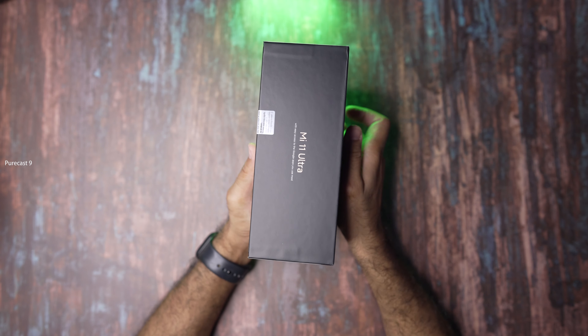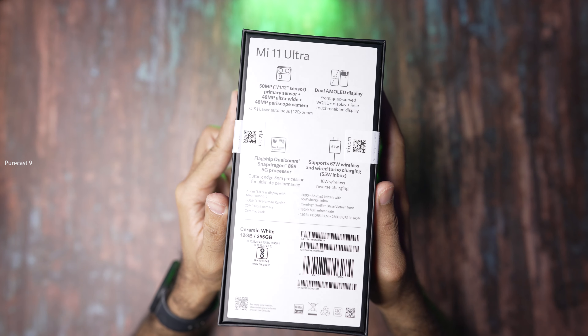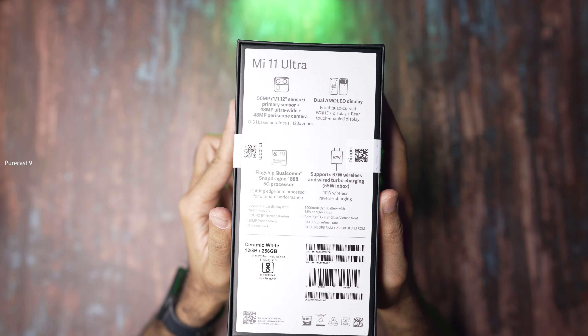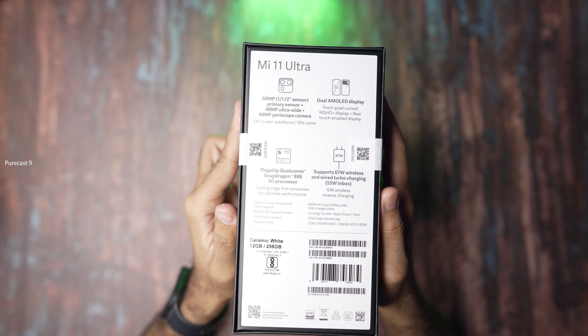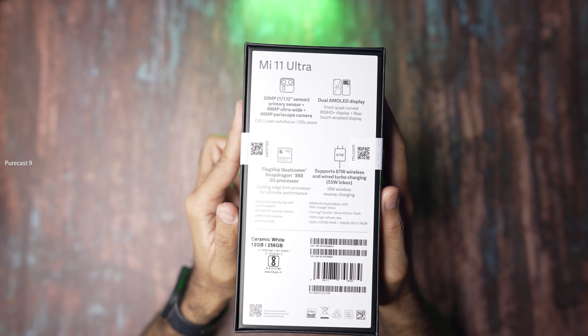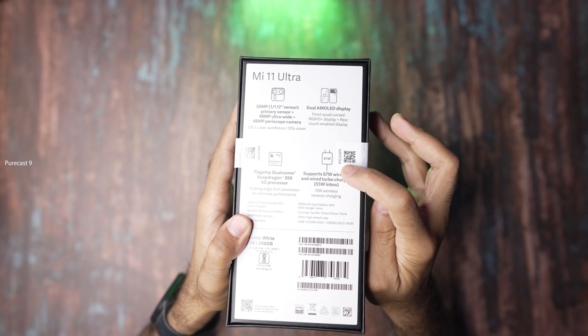This is the Mi 11 Ultra — the retail unit that I bought with my own money from the Mi app, and it's finally arrived. Unlike other reviews where tech reviewers had review units, yes I'm a tech reviewer, but I purchased this with my own money.